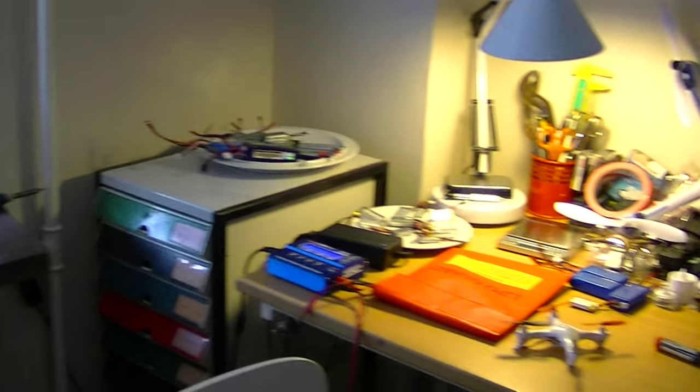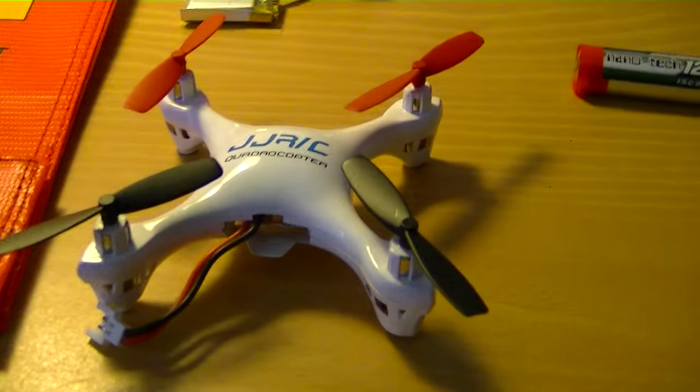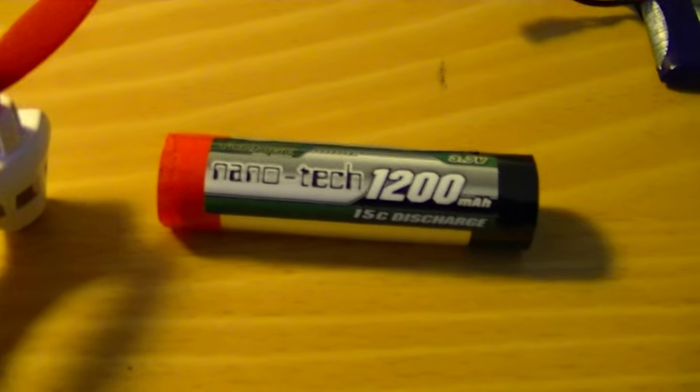We are back at Monko Drones. It's John Olsen from Monko TV and Monko Drones. This is Part 2 of the JJRC 1000A — I got it yesterday and I am testing if it can fly with the 1200 milliampere battery.